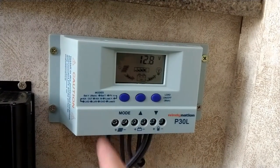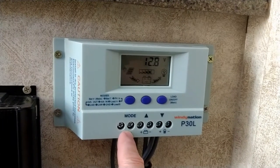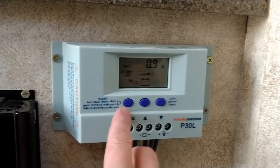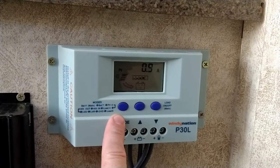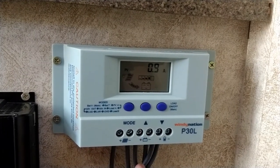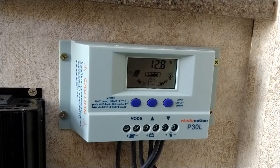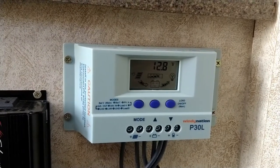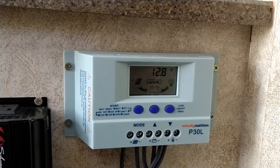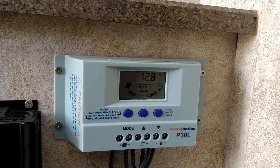Following the wires from the solar panel down to the charge controller, when I plug my multimeter in where they connect I'm reading 4.8 amps coming into the charge controller. However, the charge controller is only sending 0.9 amps to the battery. My next step is to follow the wires down to the battery, which are connected in the converter box, and check the current there — that should tell me whether the problem is in the charge controller or something further down the line.